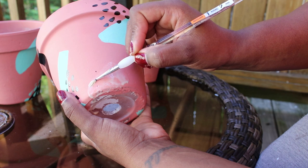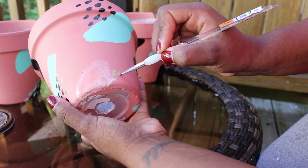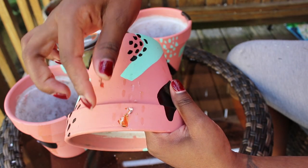I wanted some metallic accents in this piece, so I painted in the shape I wanted with some leafing adhesive, and when it dried I pressed some copper leaf into the design.